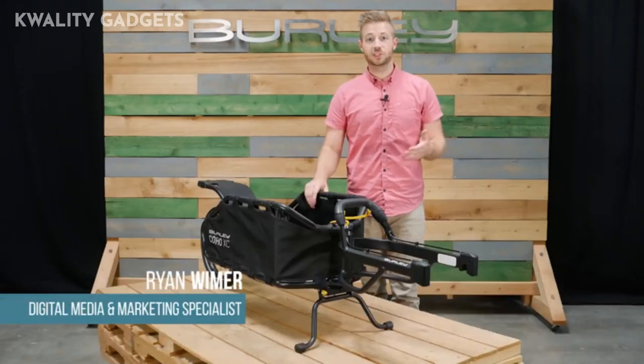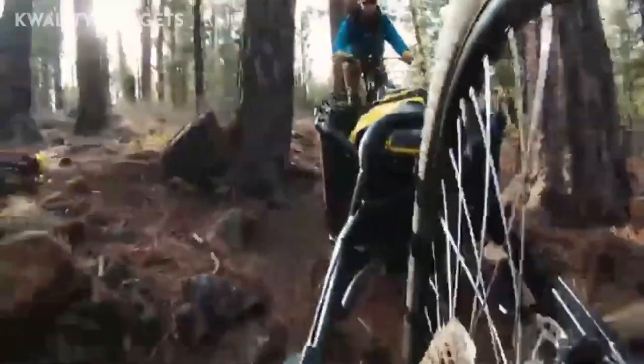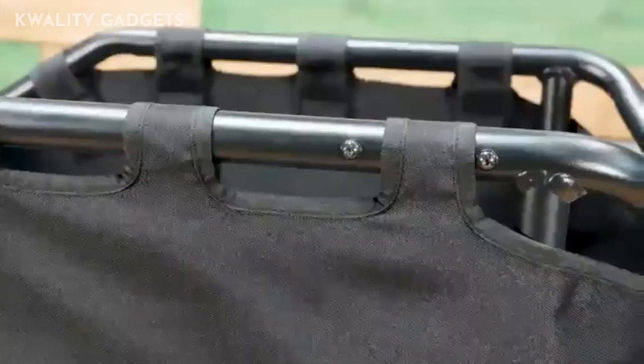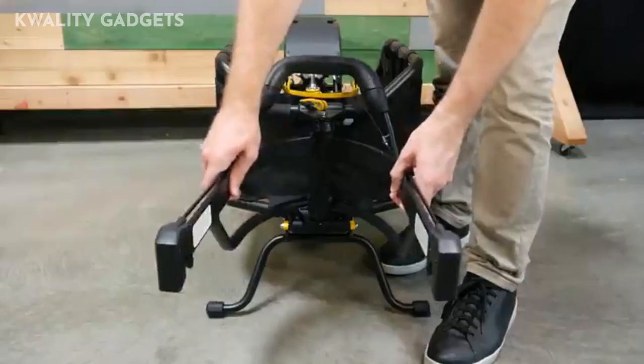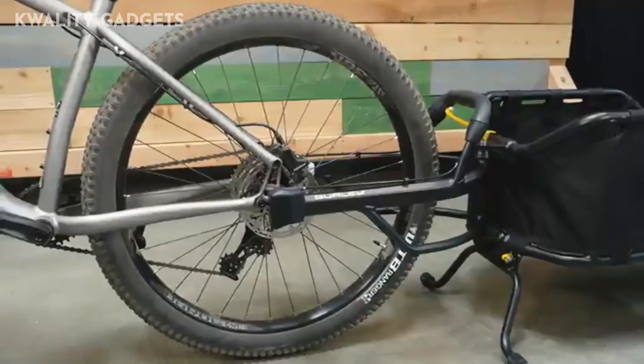Welcome. This is the Coho XC, Burley's versatile single-wheel cargo trailer. The Coho XC comes ready to bike and has a carrying capacity of 70 pounds. It features a strong aluminum frame, and the patented variable width yoke allows for installation on a wider range of hub widths and tire sizes ranging from 126 to 197 millimeters.